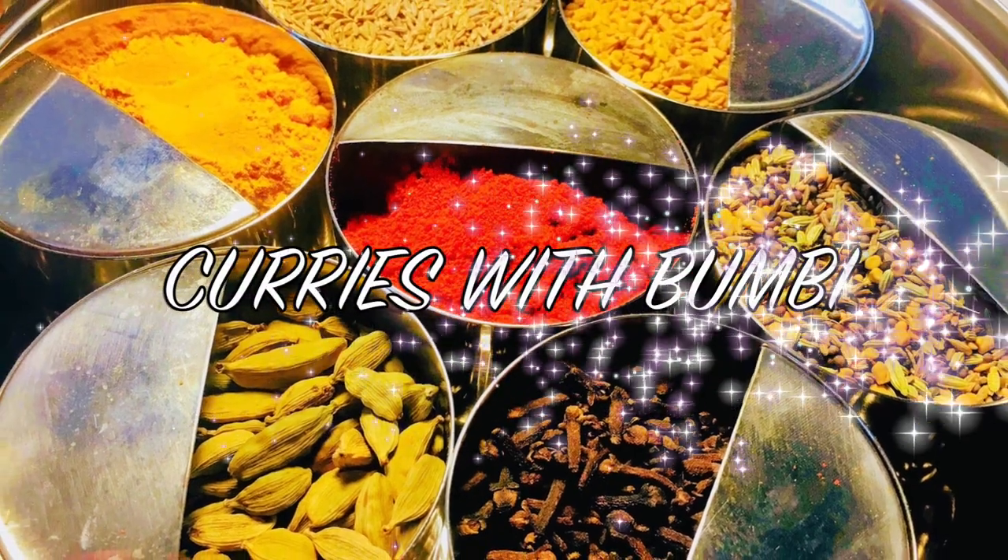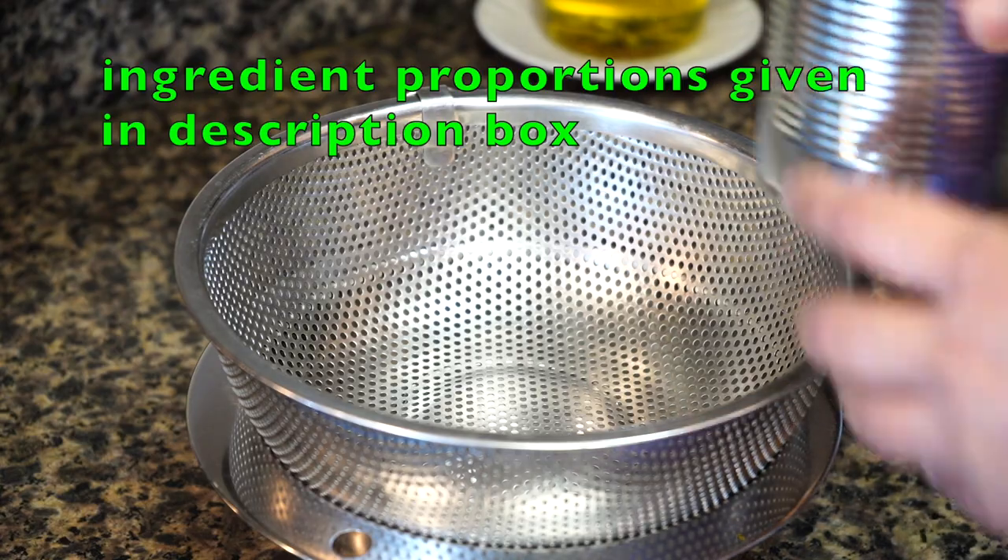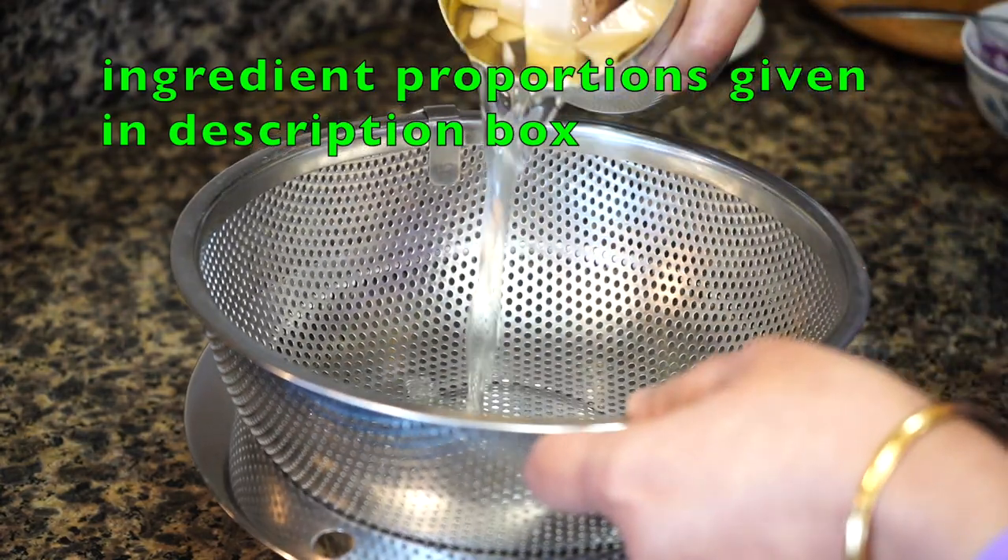Hi everyone, nomoshkar and welcome to Curries with Bumbi. I am using canned green jackfruit as fresh ones are unavailable where I live.